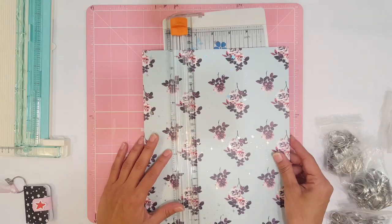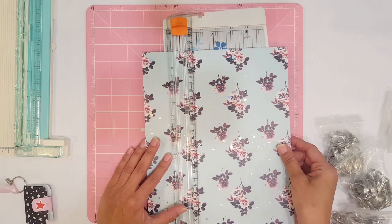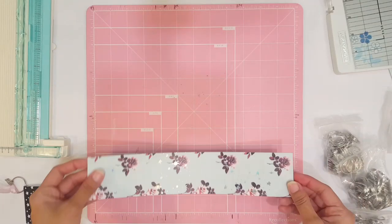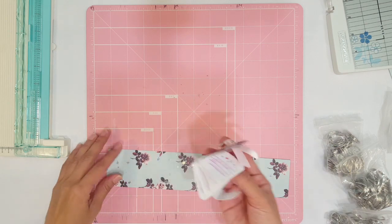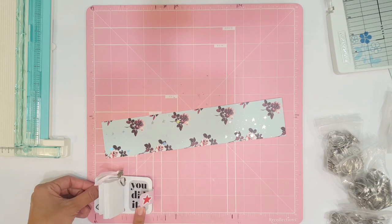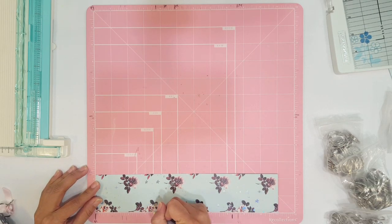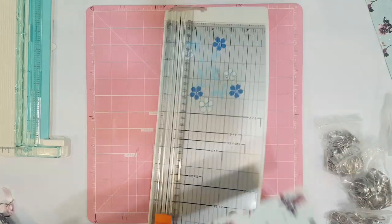I'm using my Fiskars paper trimmer. A lot of you guys have been asking where I got my pink measuring mat — I got it from Michaels, it's by the Recollections brand and they also have it online. The width of the cover is three and a half inches, so we're going to measure three and a half and then go ahead and cut.